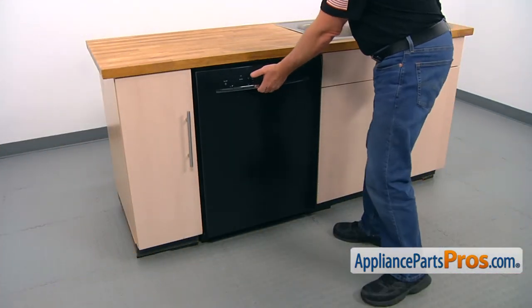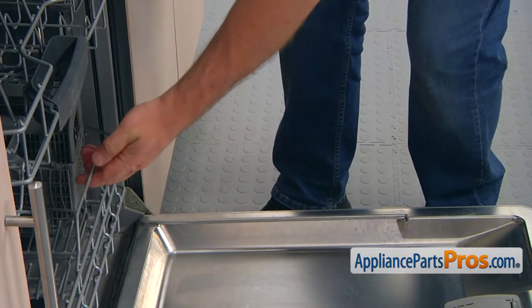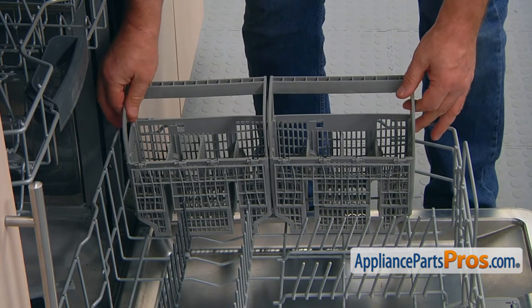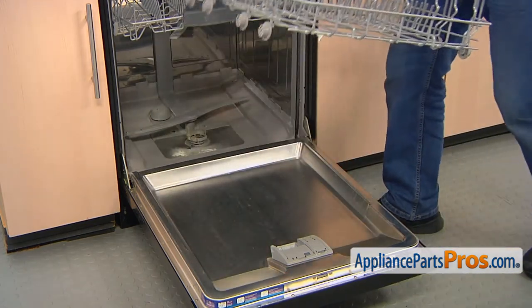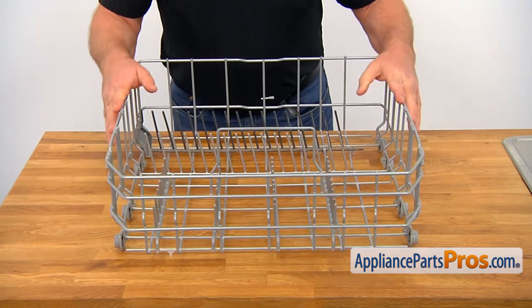To get to the part, we need to open the door. We're going to pull out the lower dish rack and simply pull the silverware basket up. Now, I'm going to remove the lower dish rack and put it on a workable surface. Let's place the dish rack on the countertop.